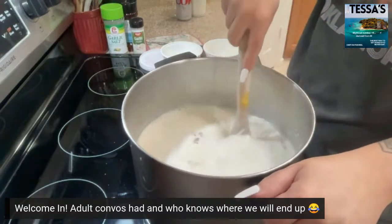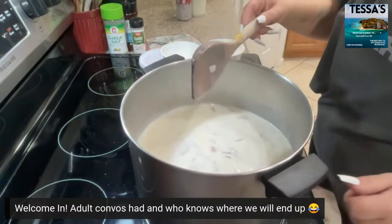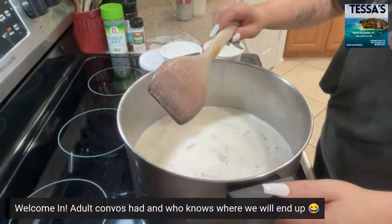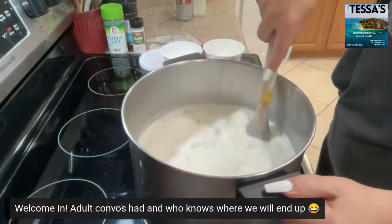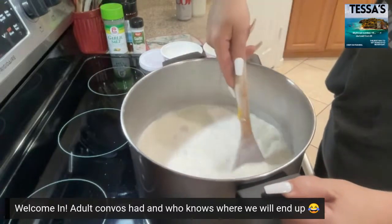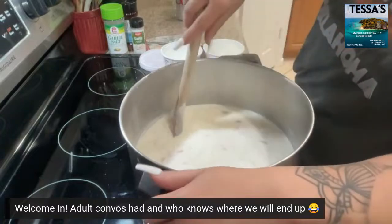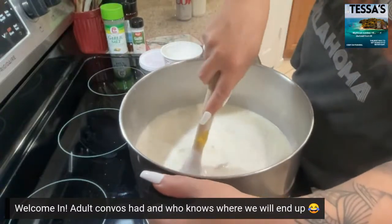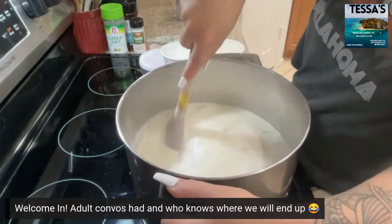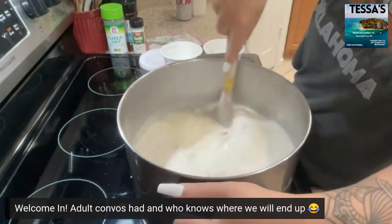It's thickening up for sure and you can smell everything — it smells real good. So we got our base in there now. We're gonna let this cook a little bit more — it's coming together.